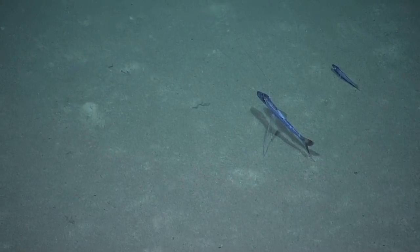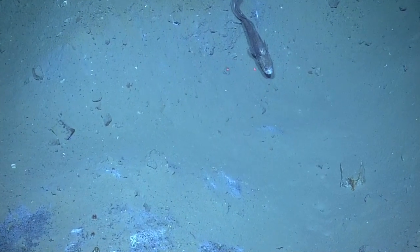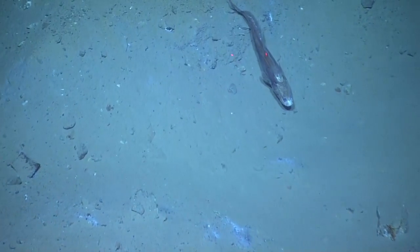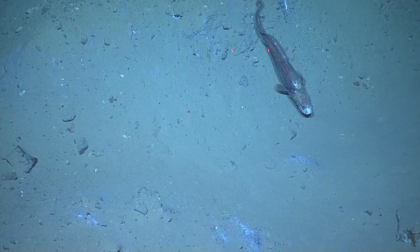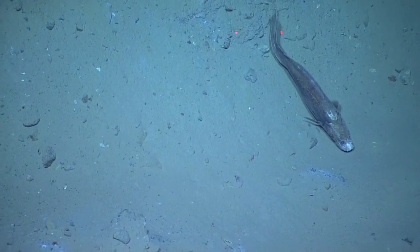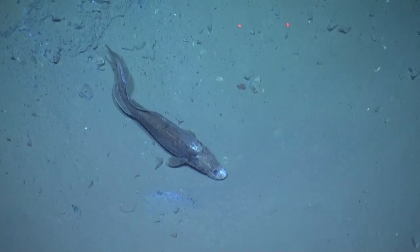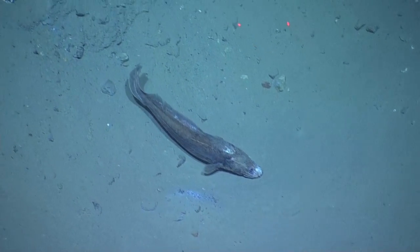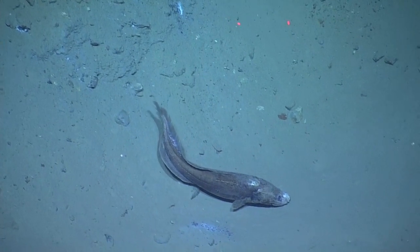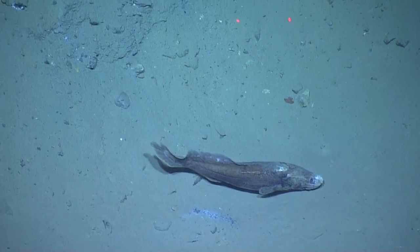He looks old. Yeah, he does. Do you know what that's called, Suna? It doesn't have a common English name, but we call him Duckhead. Oh, that's a duckhead. It's not his name. Oh. It is now.